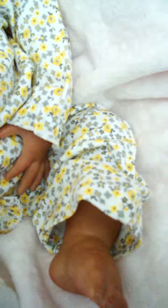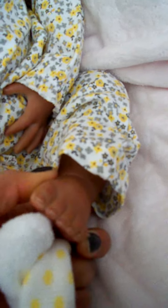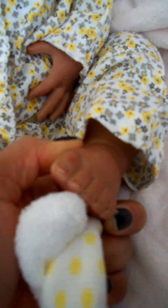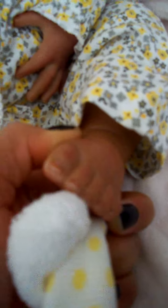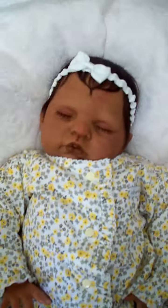With her socks — I'm going to take her socks off so you can kind of see her feet. They're painted and tipped. The detail on this camera isn't very good so you can't see it really well, but it's super cute. She has half moons, and I just think she is so darling.